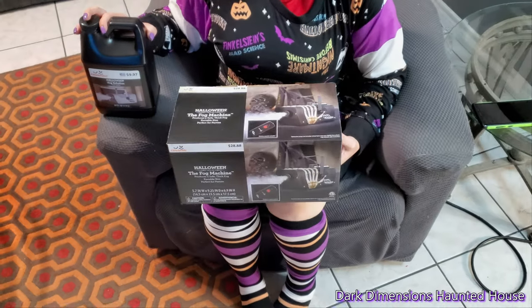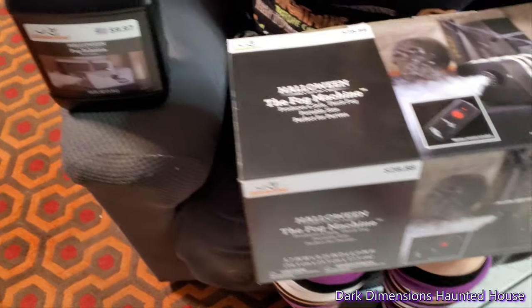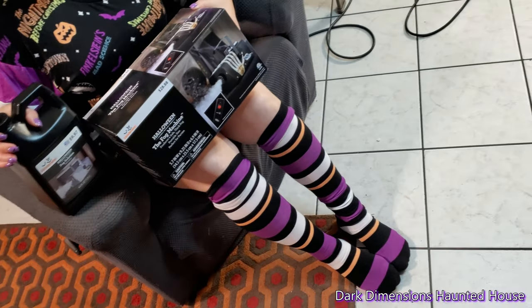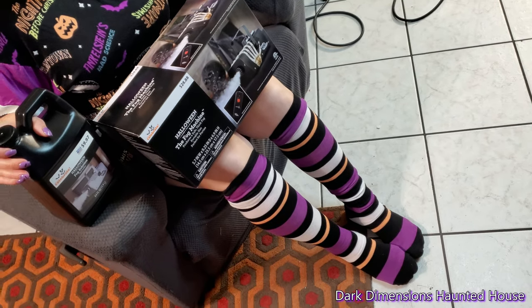Hello everyone, this is Dark Dimensions Haunted House and today we're doing a video on the fog machine that they have at Walmart. It was only $28.88 and they had the fog juice right there for $9.97. Let's see if this fog machine is any good. Is it worth it? Y'all be the judge after this video.